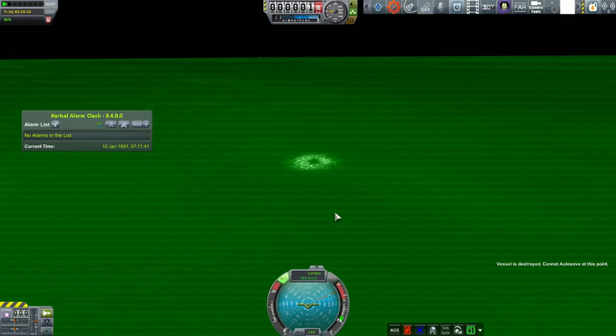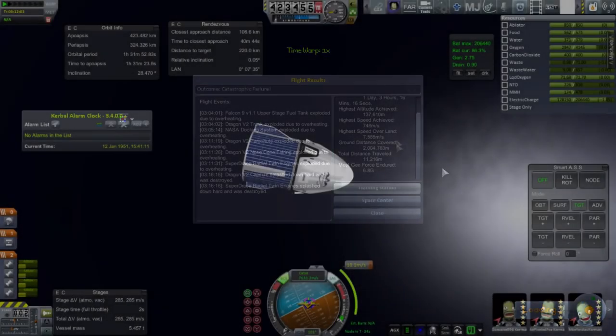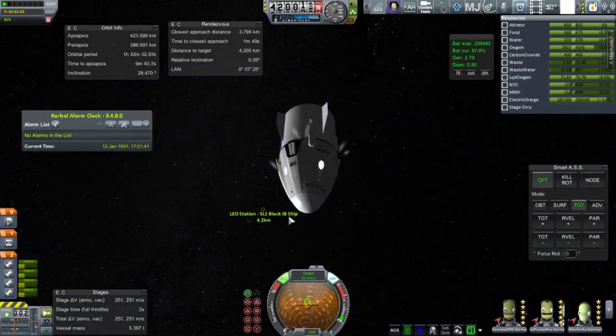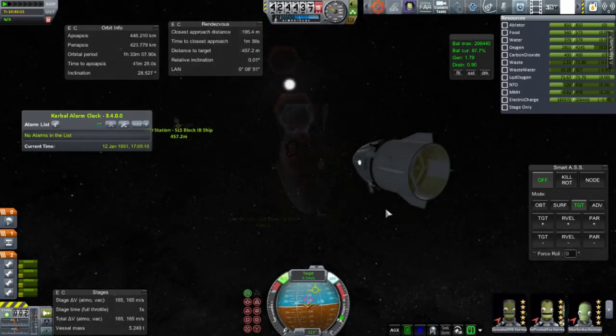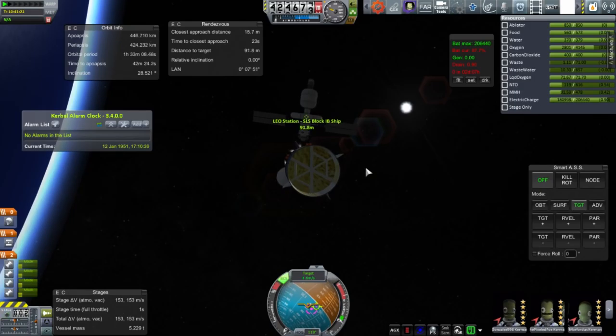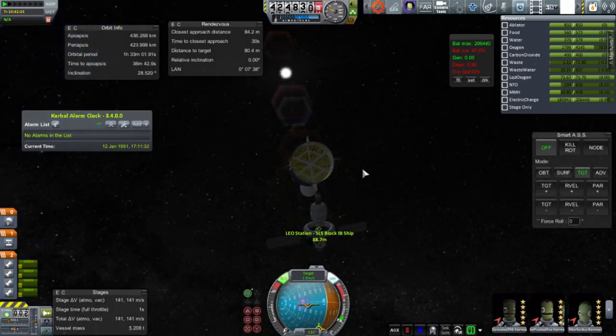Recovery was a failure. Possibly if the Super Dracos were functioning that could have saved it, but we lost one of the Super Dracos — so there'd be only three, causing asymmetric firing. Potentially we could shut one down and have two symmetric ones, but it's dodgy business altogether. We're going to have to work on the configurations of that Dragon capsule clearly, because in real life the Dragon capsule does work and is recoverable. The nose cone should not be burning off — that's just a no-no. As for the docking port, I can't see what I can do about that because otherwise it won't fit within the nose cone. The Super Dracos do need to be tucked in more though.